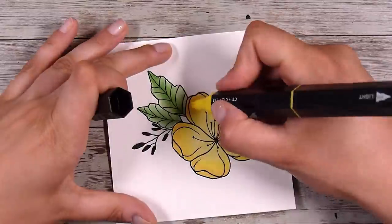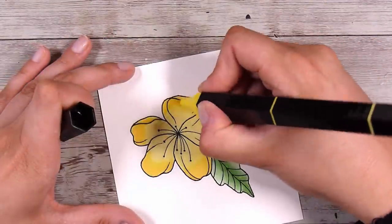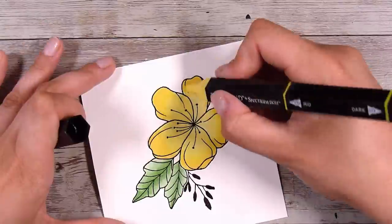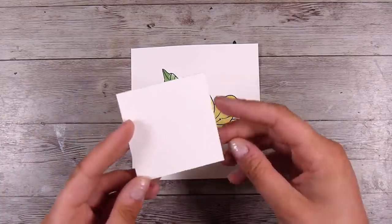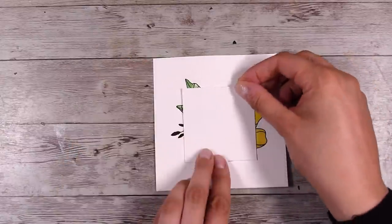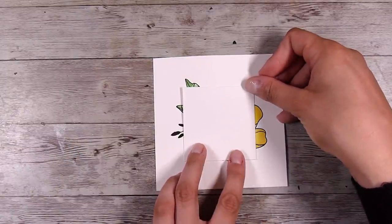You don't necessarily even need that little card front piece — it's really only needed if you're using alcohol markers, which are very likely to bleed through to the other side. I don't want that on the inside of my card. If you're going to use something like blending with inks or just coloring lightly, that's going to be absolutely fine. Now here is where the square comes in.